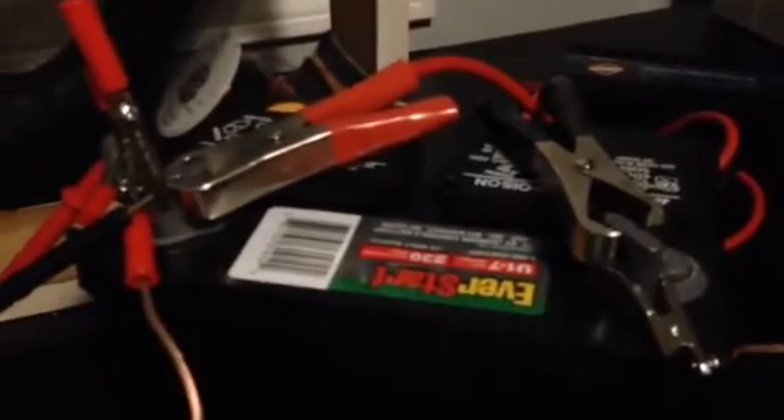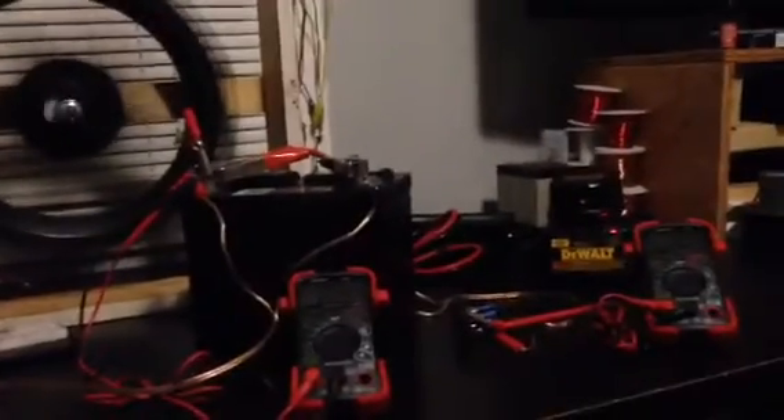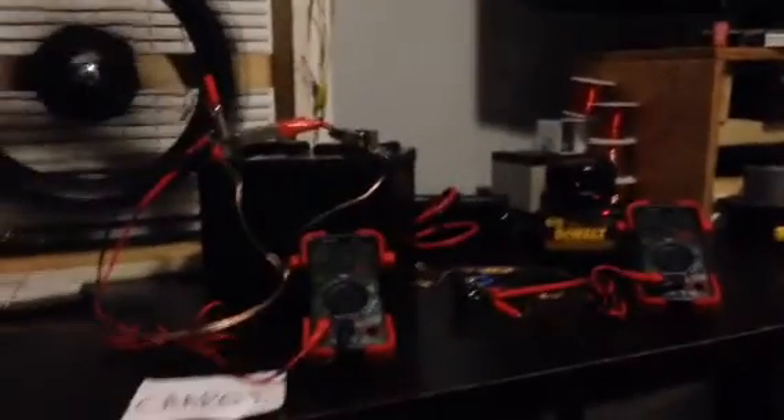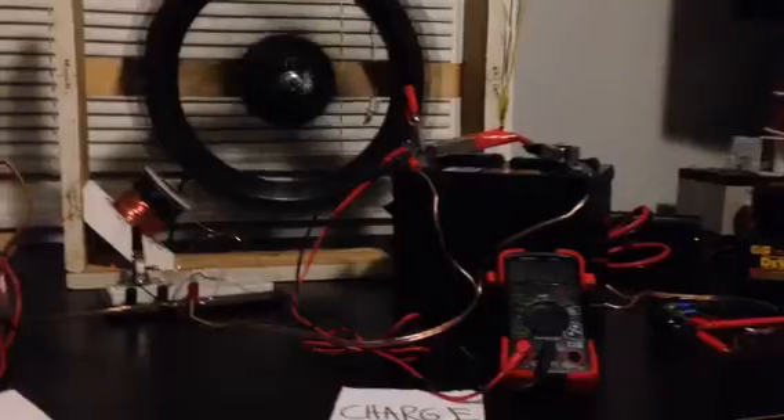This battery charger is plugged into the inverter, which is currently hooked up to the charge battery. So far I've been running for about a week, just going back and forth. I hope you like the setup — that's why I showed it to you. Happy experimenting and tinkering to everybody. Thanks.